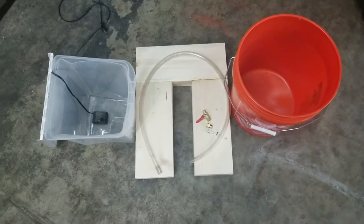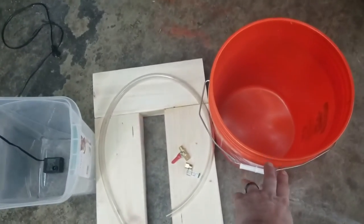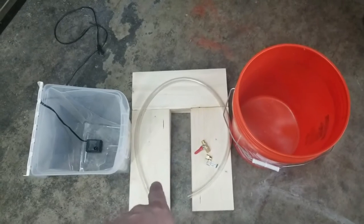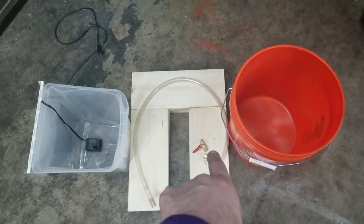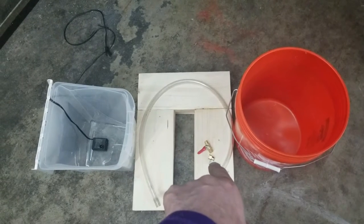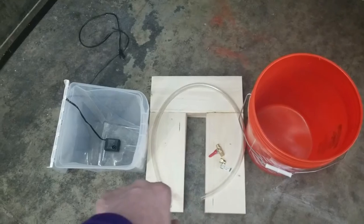Today I'm going to make a hand washing station. Pretty much all you're going to need is a five gallon bucket — I bought mine from Home Depot. I got a hose, a valve to turn the water on, and a 90 degree angle for when I hook up the nozzle. You'll see that later on.